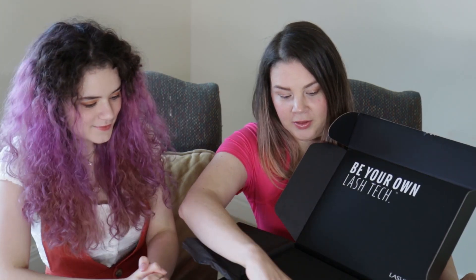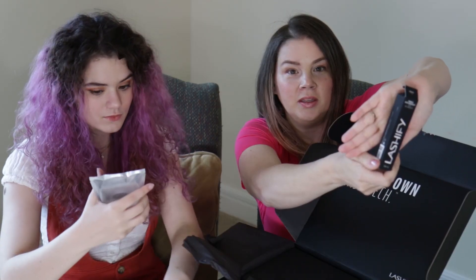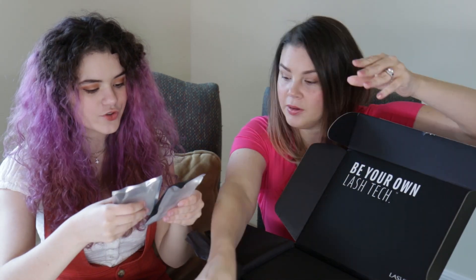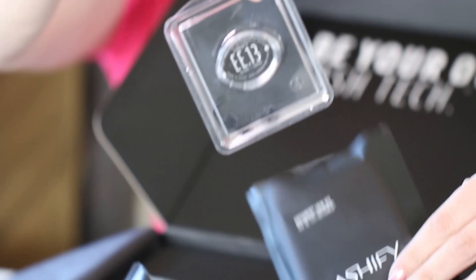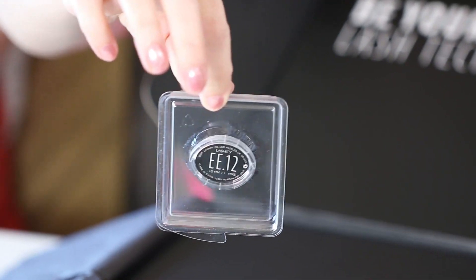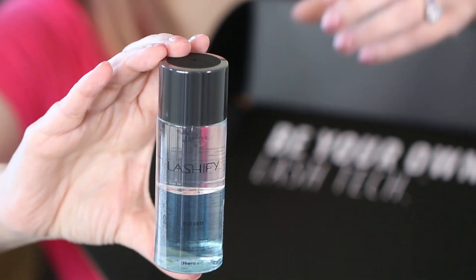So we've got Bondage with Charcoflex — I think that this is their long-lasting adhesive. We have two Gossamer lash sets: EE-1-3 and EE-1-2. This is Melt Away, which is to remove the lashes.